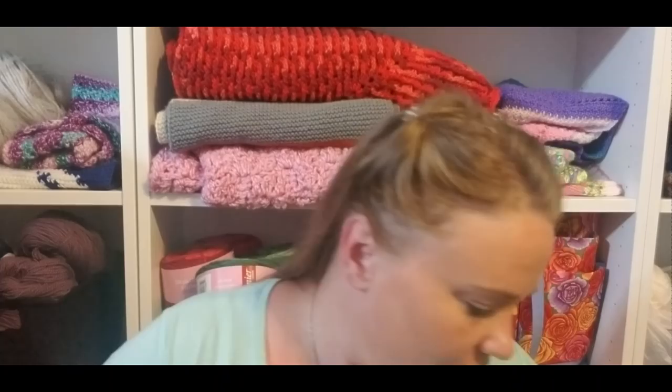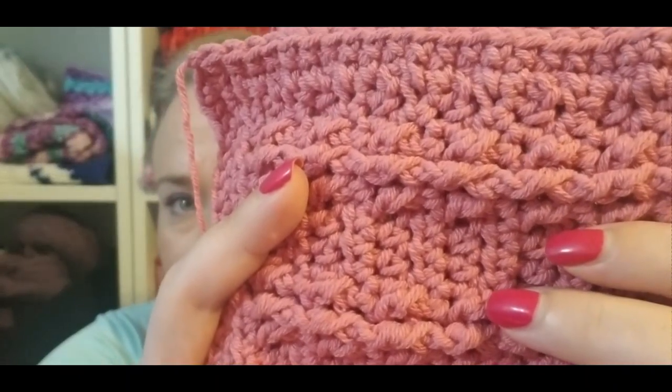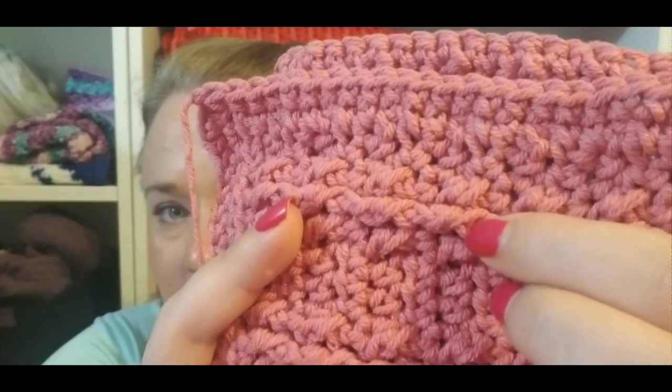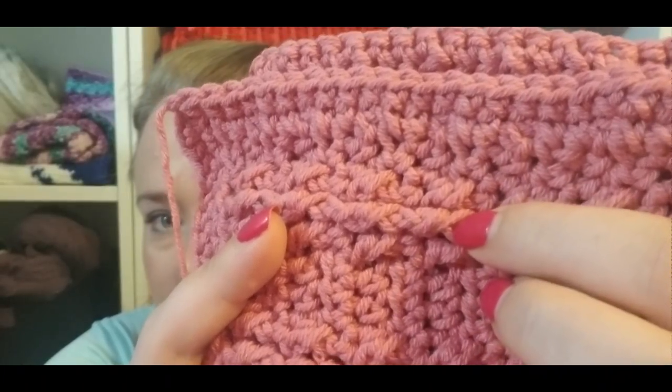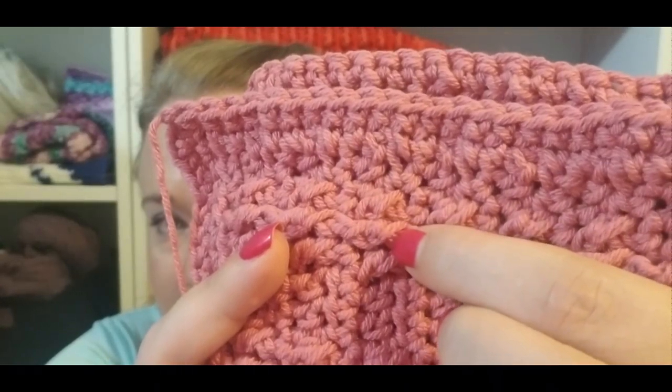I knit and crocheted with both of them and had no issues with splitting. I did notice a very different texture. This — I believe it's Lion Brand Kitchen Cotton — has a very similar plying to the jade green, where each strand is very tightly spun and the ply is very tightly spun as well.